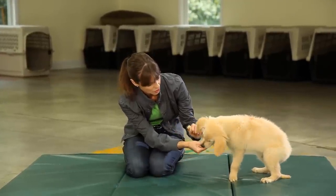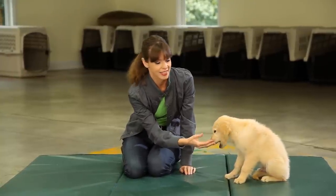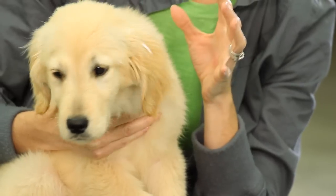When he puts his paw up, I'm going to hold it. This is going to make it easy when your dog goes to the groomer and has its nails clipped, or when your dog goes to the veterinarian and the veterinarian has to look at your dog's pads.